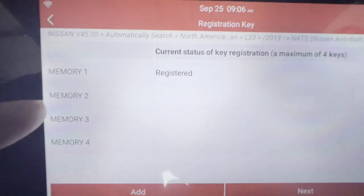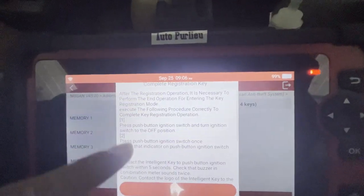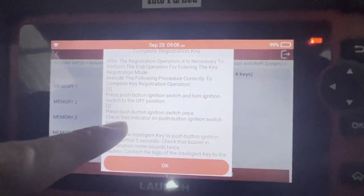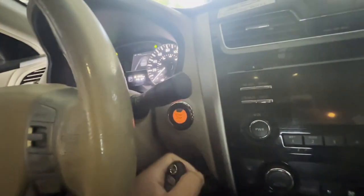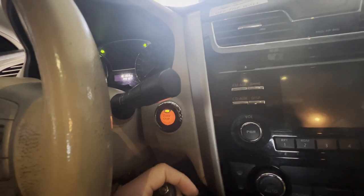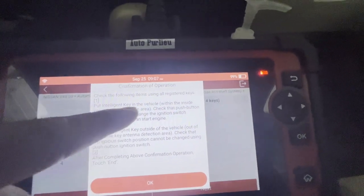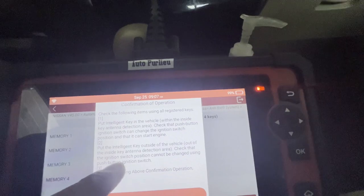There you go — set one registered key already. We're gonna go ahead, next. After registration, operation necessary to perform — currently push to postpone the switch, turn the ignition to off, then press the push ignition once to check the indicator — push blinks. Let's turn it off. There you go, it locks. Turn on — so you can see that it's blinking. There you go.